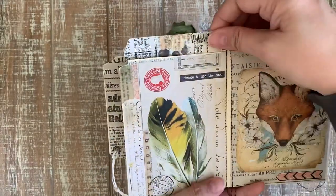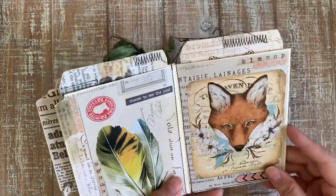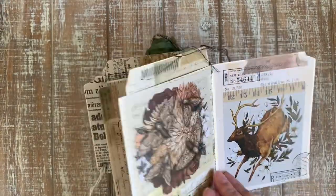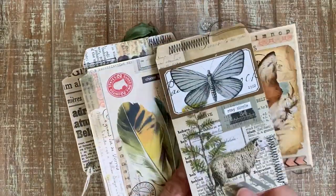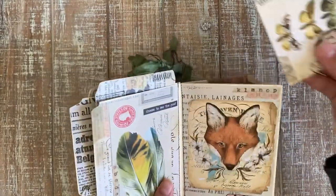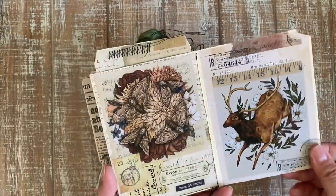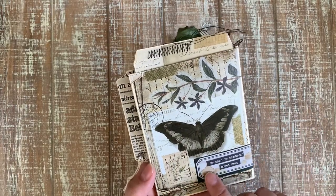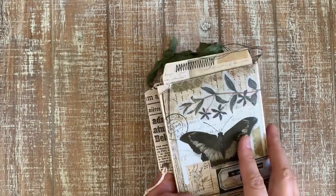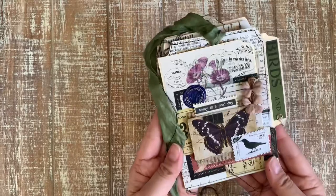And a feather in the back of that tag — a gorgeous fox — and this one is a butterfly tag. I did embellish some of the digitals with lots of washi stickers and some rubber stamping from my Darkroom Door postmark stamp. So there you have it, and I want to show you how to assemble this type of book.